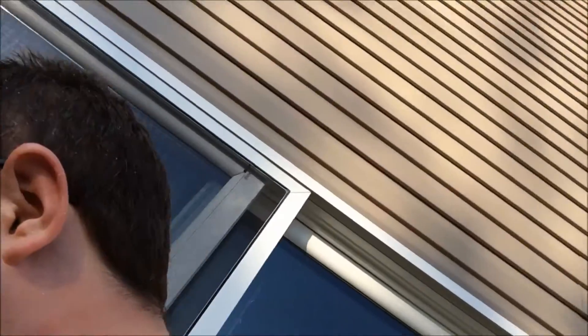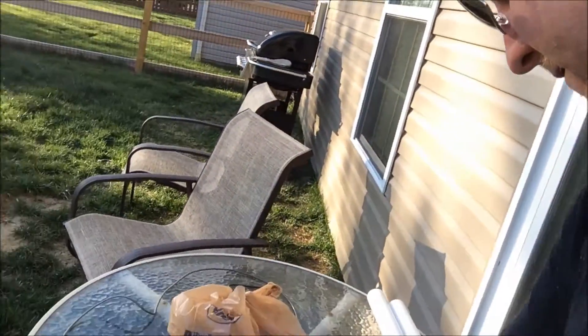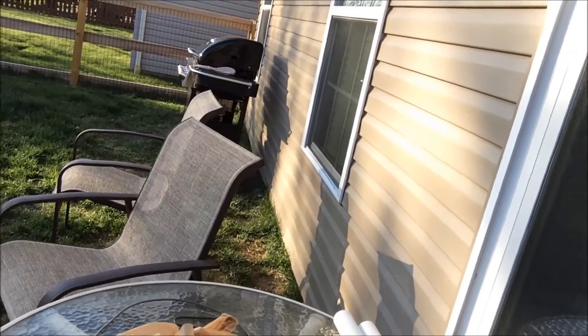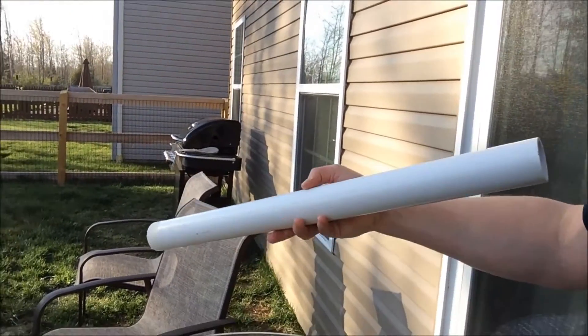I cut the rest out. These are going to be my hip joints, these are going to be where my shoulder goes, these are going to be my arms, and what was left over from one pipe I'm just going to make my torso.